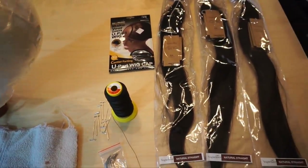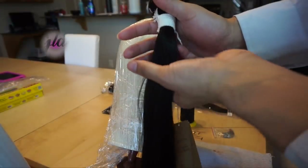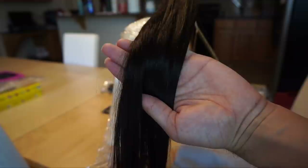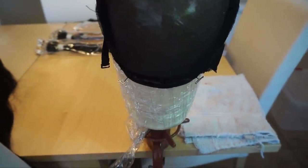Now let me give you a closer look at this hair. As you guys can see here, it's rather silky. This is 24 inches and it does thin out a bit on the ends, but it's not excessive. It does do a little bit of shedding though, but the wefts are nice.